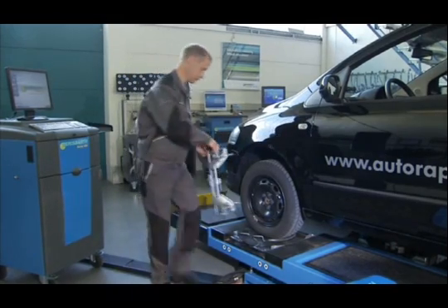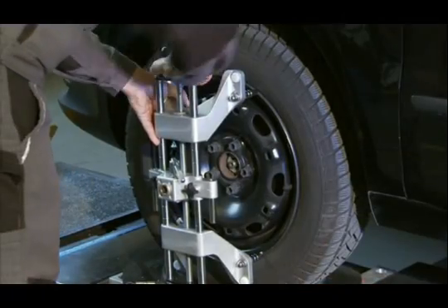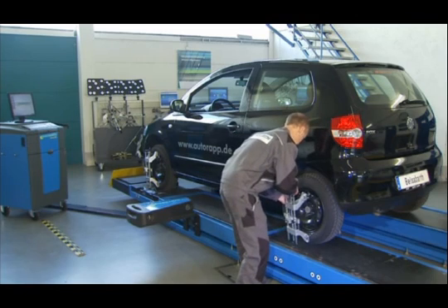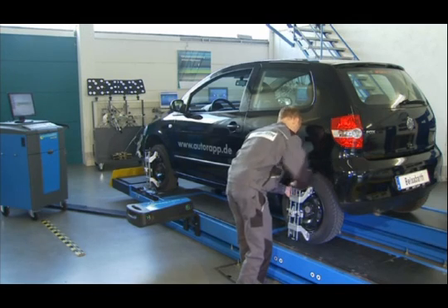The universal wheel clamp can easily be fixed to any rim. The measurement can also be done with all other Beisbart wheel clamps.